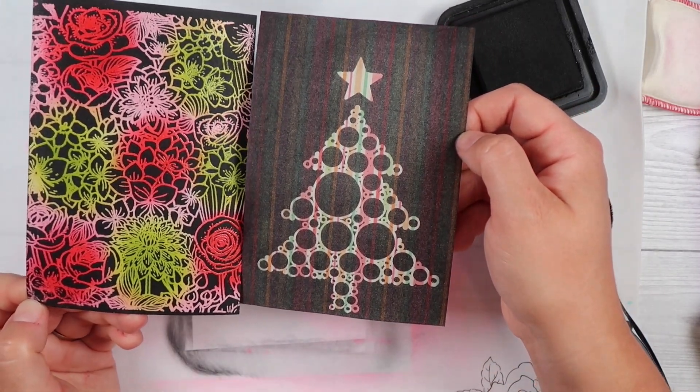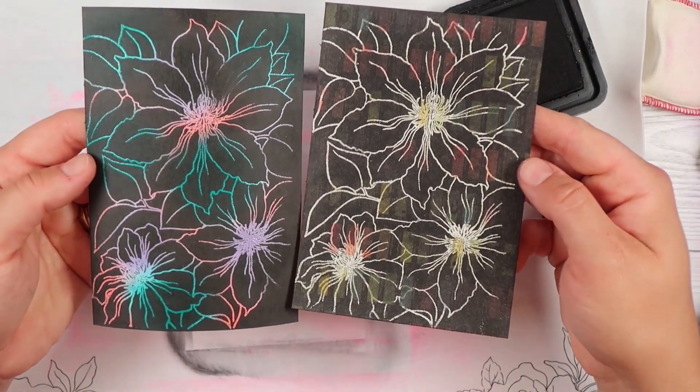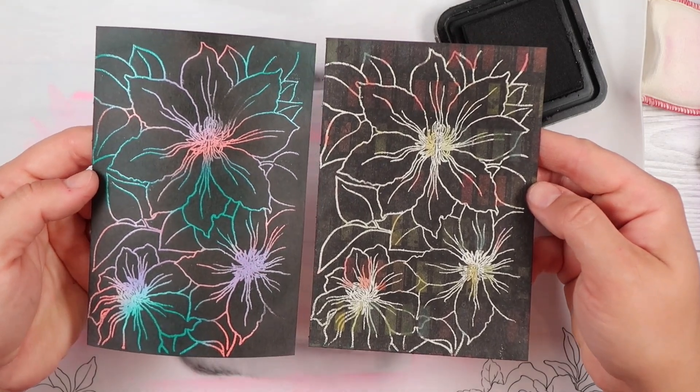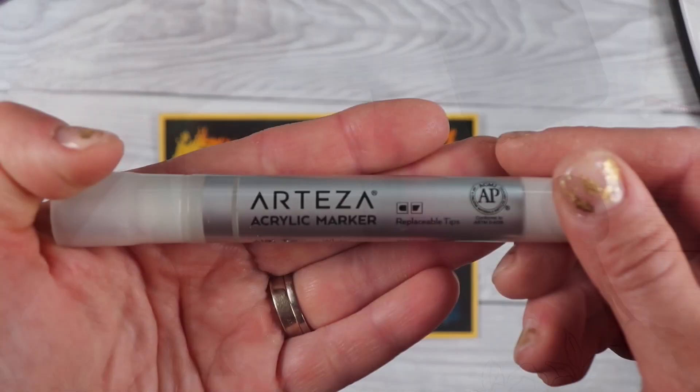On the left is one where we created the pattern and on the right is the one where we used the pattern paper — it's the same stamp on both. You can see it's just a bit more fun when you've put that colour down yourself, but you can definitely use designer paper if that's what you've got.